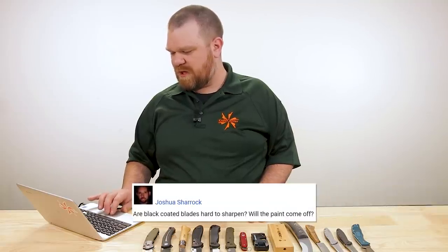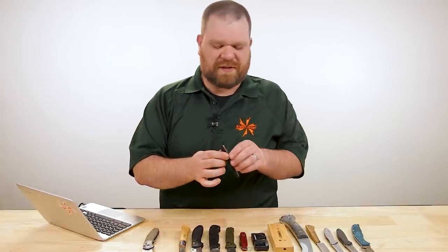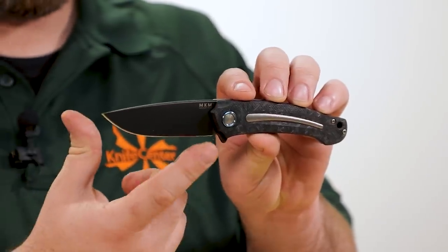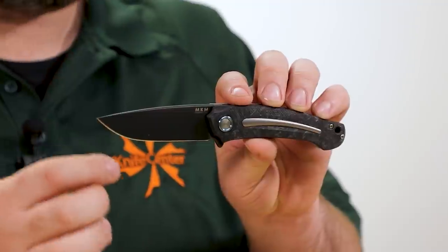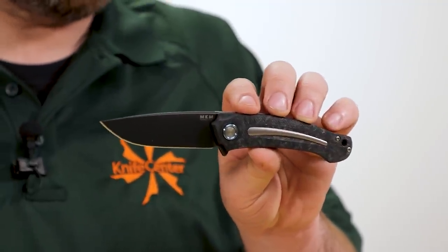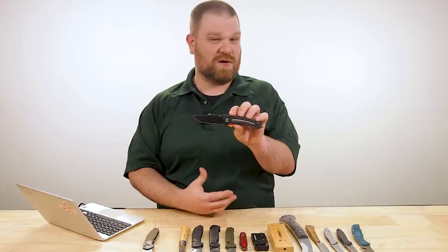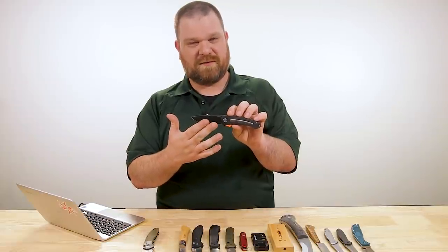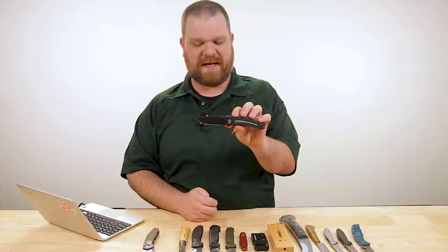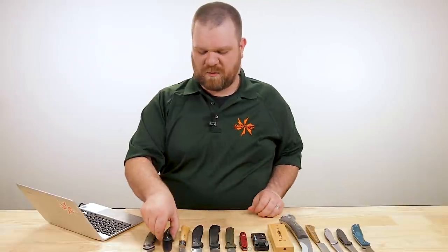Next question from Joshua Sharrock: are black-coated blades hard to sharpen and will the paint come off? No, not really. In terms of sharpening — when you're coming in to sharpen, you're really just hitting the steel if you've got your angle right. You'll take off a tiny bit of the shoulder of that coating, and it really doesn't matter what kind of coating it is. Even DLC — diamond-like carbon coating, which is technically harder than steel — isn't really going to increase your sharpening effort, because you're not sharpening a full plane of that material, just kind of the corner of it. Will the paint come off? Only on the edge you're actually hitting the stone with, so not much to worry about. You can treat it just like any other knife blade.